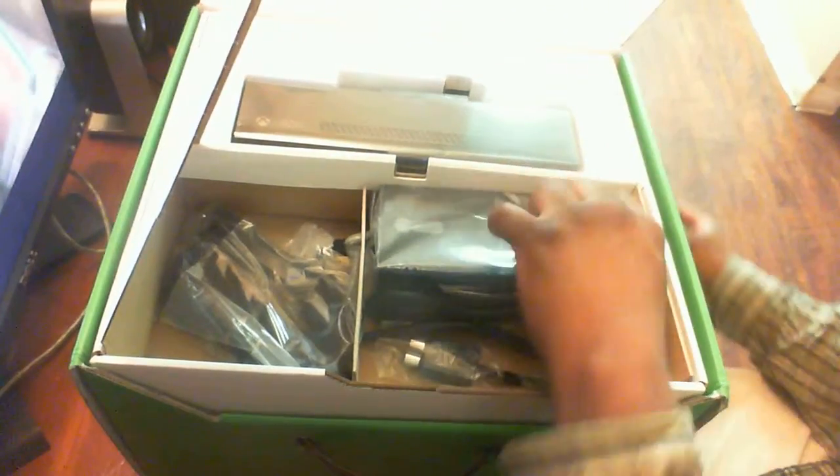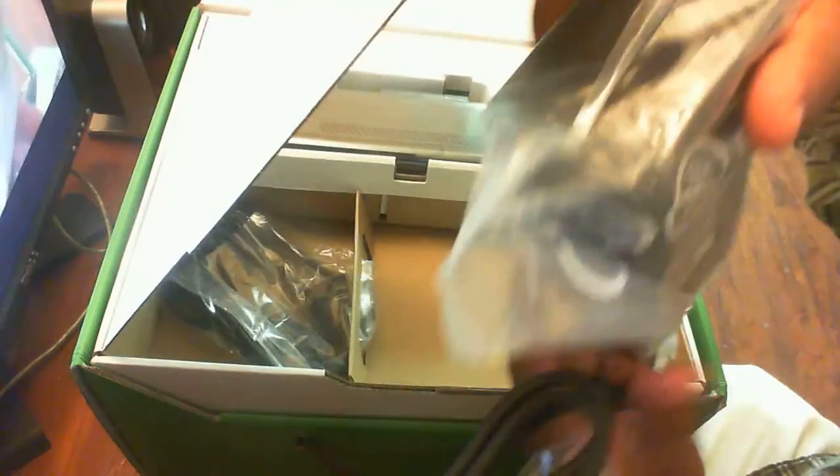You got it right here — oh man, the famous power brick. Let's see if we can get this baby out. There's the power brick right here, so you can see it.